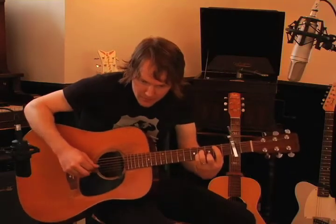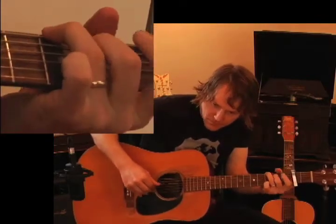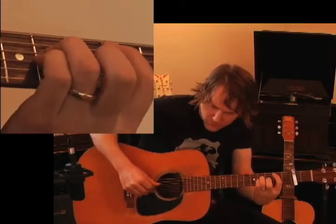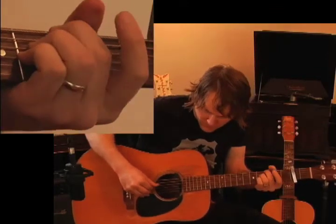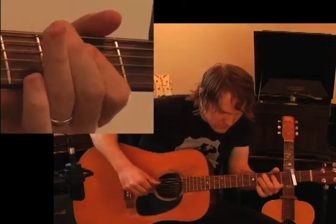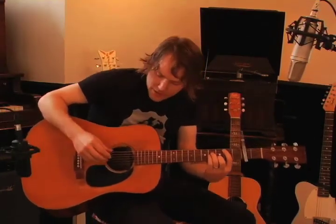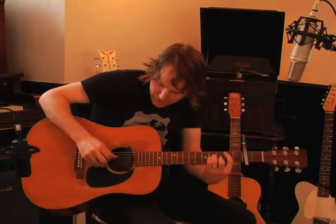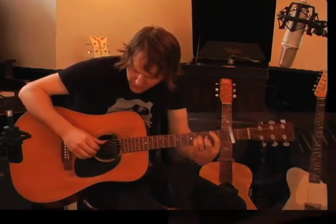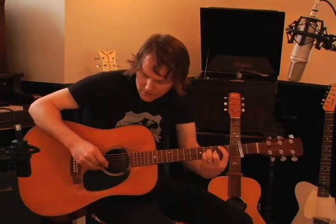There's a bass line thing happening here. Once you get that going, then you can add the rest of the right hand. The thumb-1-thumb-2 pattern is pretty standard for the right hand — thumb-1-thumb-2 — and it's the basic right hand pattern for almost all of this kind of music.